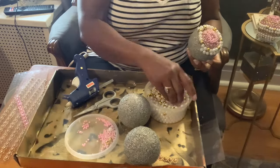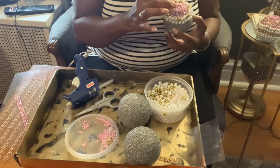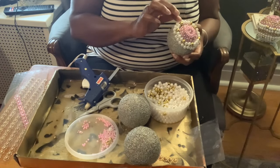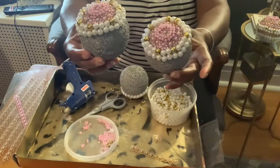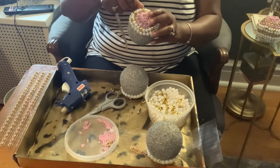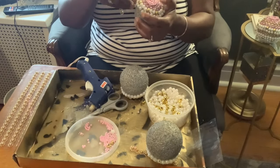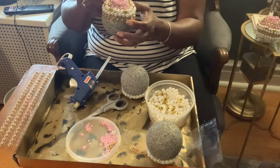Now you can see where I'm going. I'm going to do all three balls and come back with the next step. Now that all three balls are done, we're going to go ahead and add our next row of pearl wrap — this time using the gold pearl wrap around each of the balls.